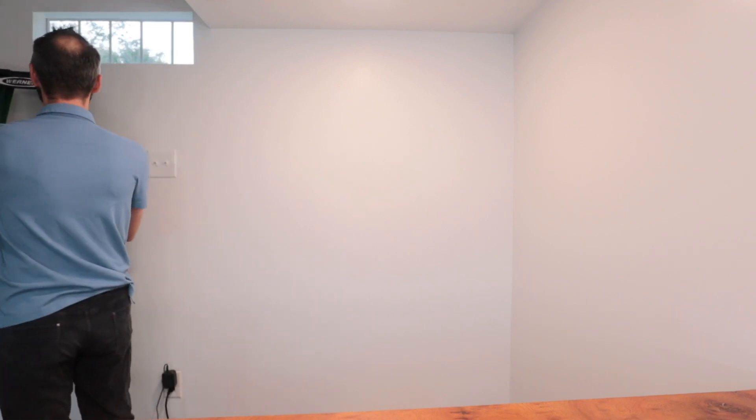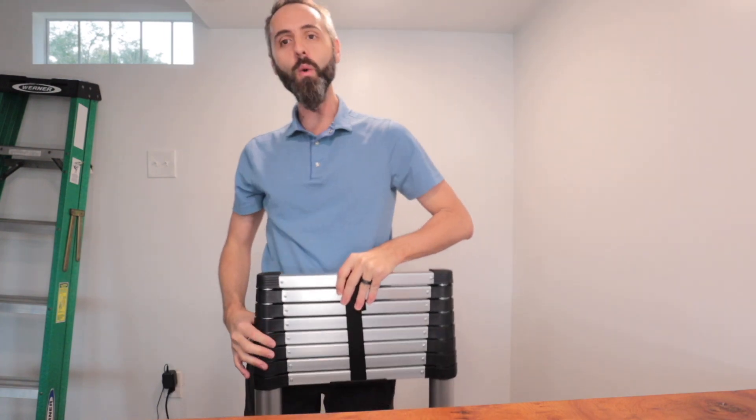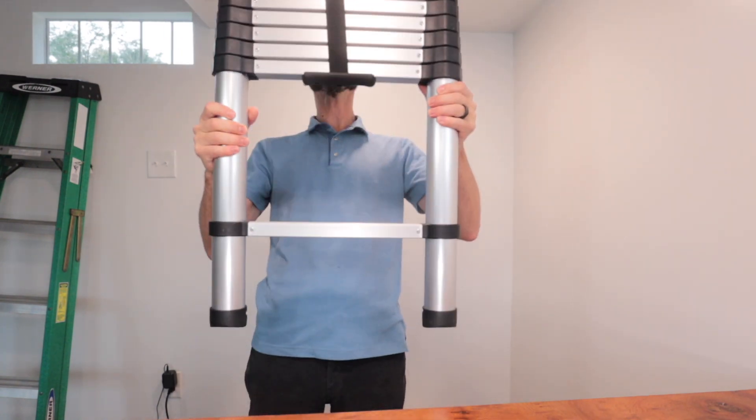As y'all know here, we are trying to alleviate the frustrations that I know you buyers have. This is the ladder that I like, and honestly, it didn't cost that much money too. We try to save you time and money and alleviate those frustrations and headaches. So we got one of these, and this is the coolest thing ever.